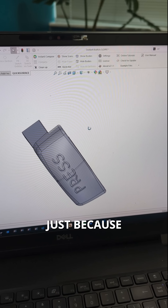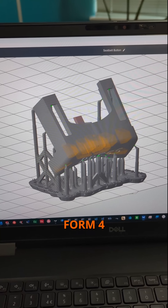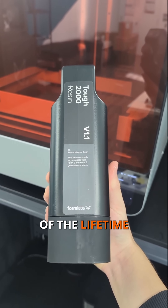The push text on top I've done in Comic Sans, just because I couldn't quite find the original font and I thought it was funny. Now we're going to load it into PreForm so we can slice it for the Formlabs Form 4. We're going to print it in TUF 2000 because it's a very hard-wearing material, so the buckle should hopefully last the rest of the lifetime of the car.